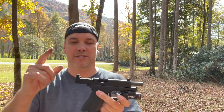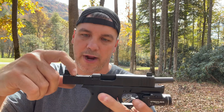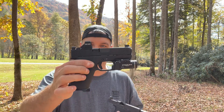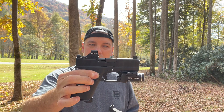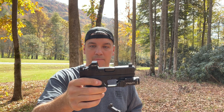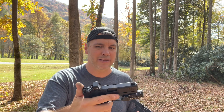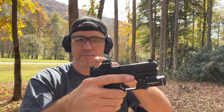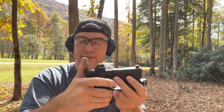Someone said this screw right here may be too long and causing these to malfunction. What blew my mind is I had the same setup on this 43x and the 48, and it caused the same problem with the 43x. But when I went back to the factory magazines it ran perfectly fine. Same screws I had in the 48 - the Shield Arms didn't work with these either, but factory magazines ran fine.